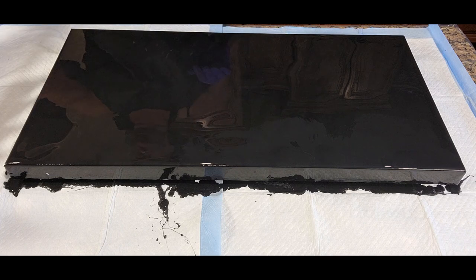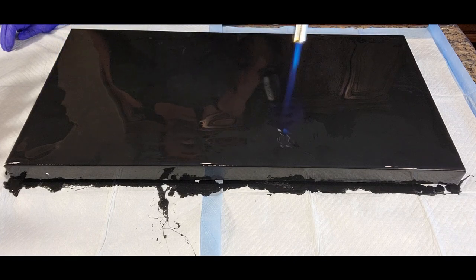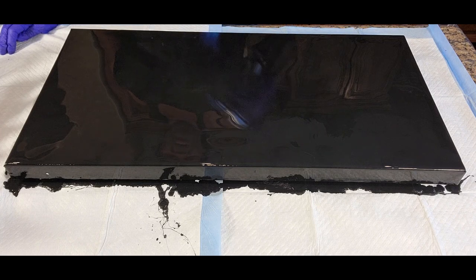What we've already done is laid out the base color, and we're going to use our torch to pop air bubbles. We're also going to use our eyes to look for any uninvited guests — that could be any firing debris of any type that might interfere with giving us a flawless foundation.